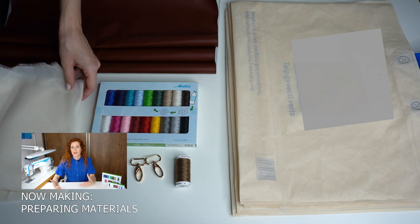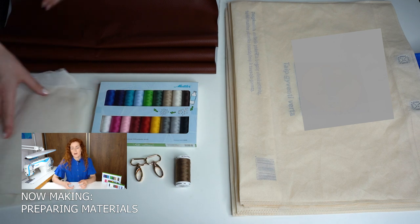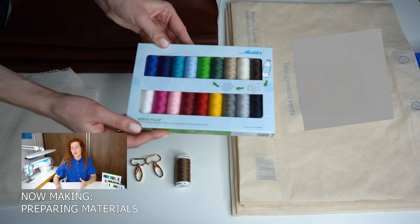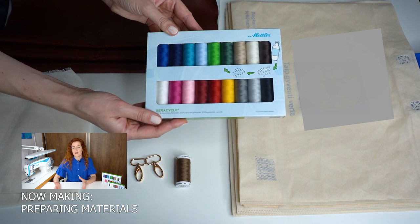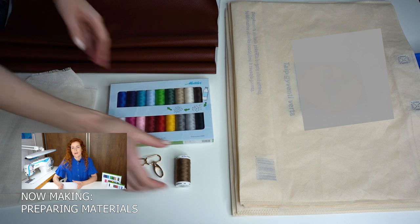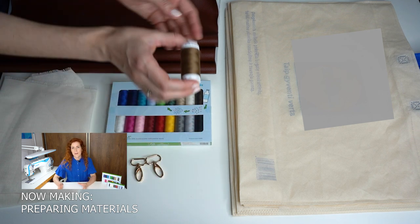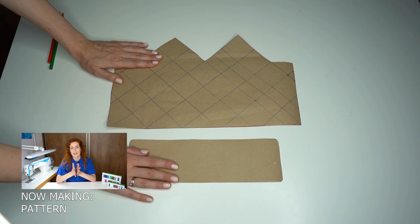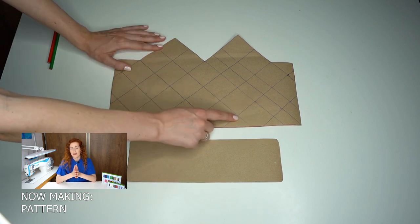I will also add a strap to my handbag, using hardware I bought for about one euro each. To sew the handbag I will be using Mettler Seracycle thread, made from 100% recycled PET bottles — it can be used on a variety of different materials. I will also need a thicker thread to sew leather, so I will be using Mettler Extra Strong thread.